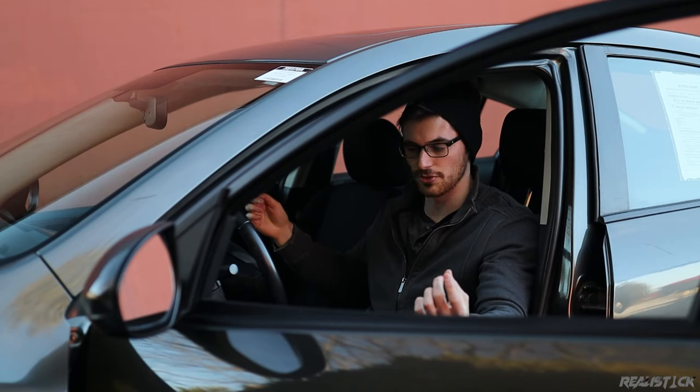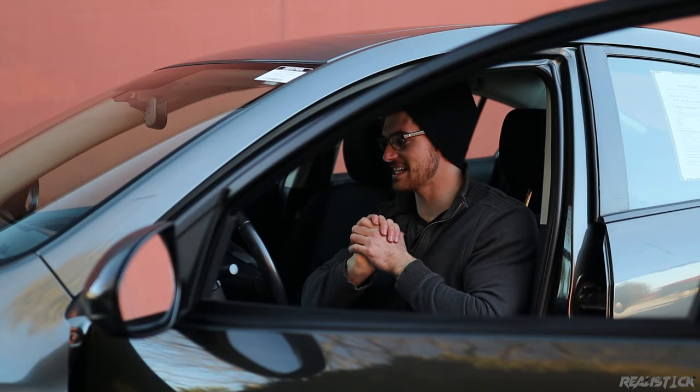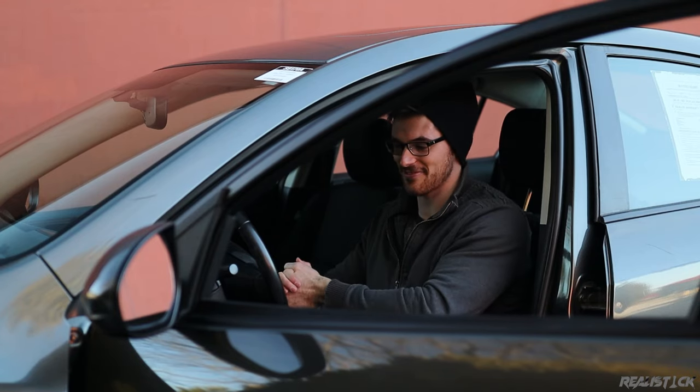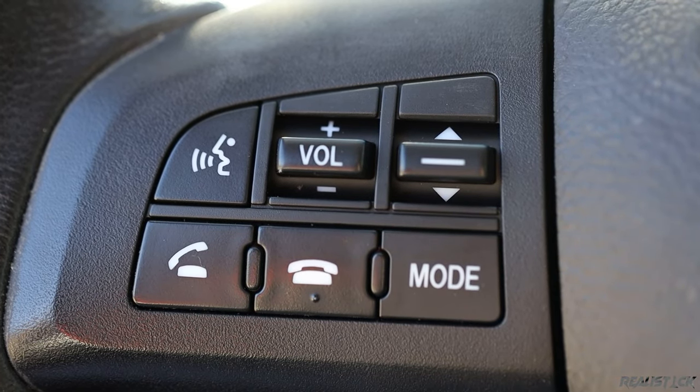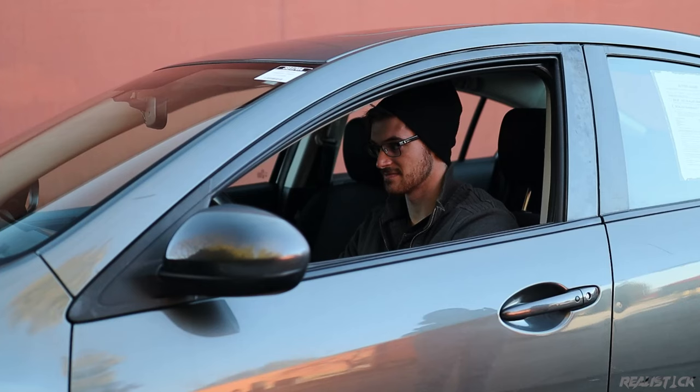It seems like a lot of older Bluetooth audio and calling systems had a pretty unintuitive interface, and everything was powered by voice. For example: 'Entering the setup select phone menu — please say the name of the device you would like to select. Available devices are: Matthew's phone, Heidi's phone, Dan's phone.'